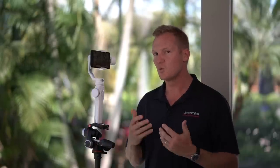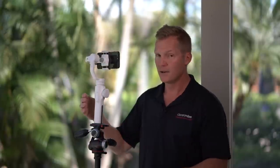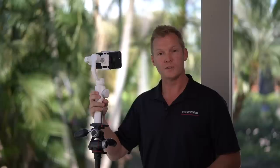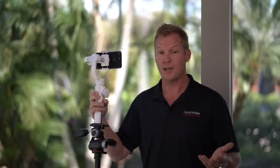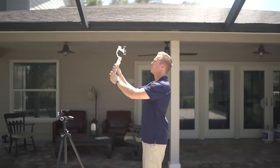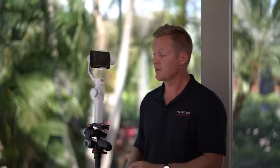Speaking of which, the Smooth 4 has up to 12 hours of runtime — pretty amazing. Moving to the back, we have an up-down toggle switch. If you press and hold the up portion, this turns on Phone Go Mode — a really cool advanced feature I'll explain later. The bottom puts us in Full Follow Mode, which makes the gimbal stay with you when you pan up and down. So that's the basic functionality of the control panel of the Smooth 4. Now let's delve into the advanced and innovative functions.